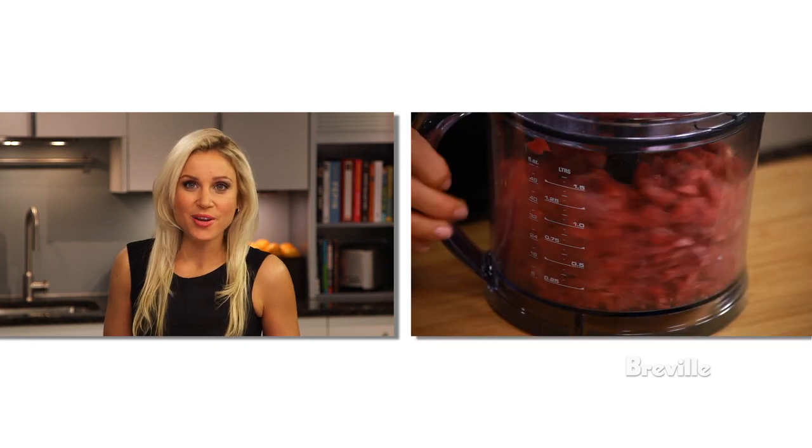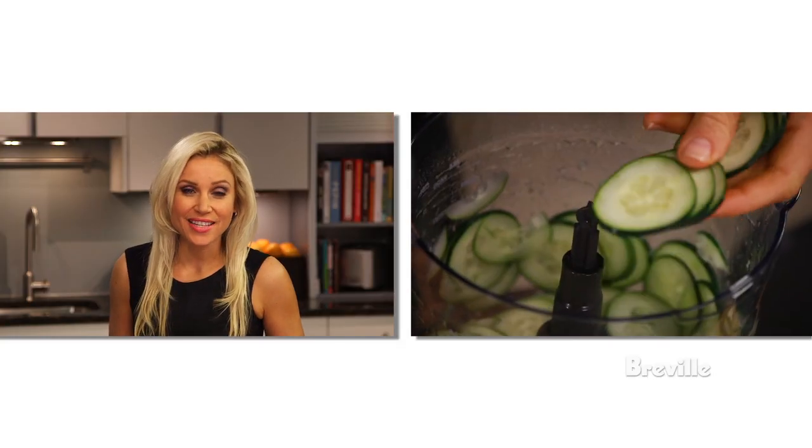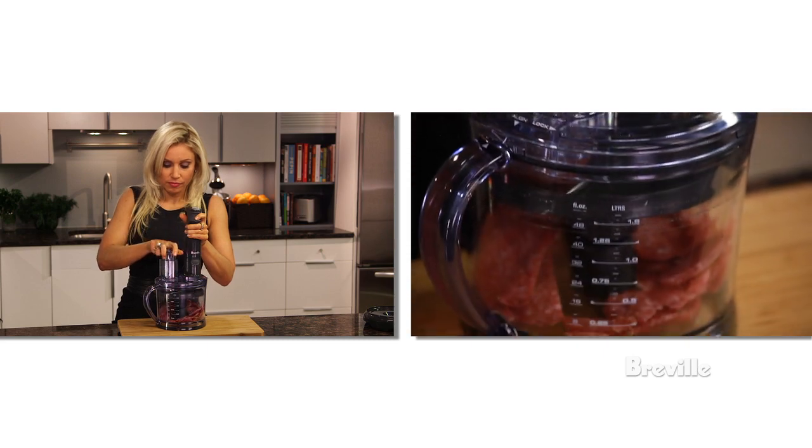The All-in-One makes quick work of this beef. The adjustable slicing disc has 19 settings to slice from 0.5mm to 6mm. Slice perfect cucumbers for a salad or thicker cuts for salami.